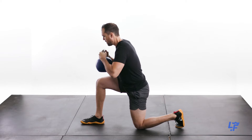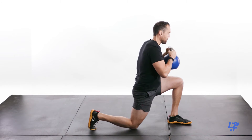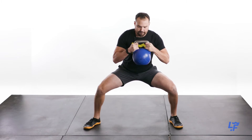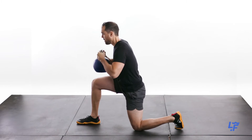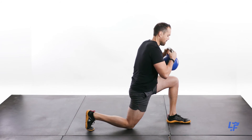From that position, you're going to rotate to one side, elevate the heel on your back foot, and pivot on the ball of your foot, so you end up in a lunge position facing in one direction. You're then going to reverse it and rotate back, but stay low the entire time.